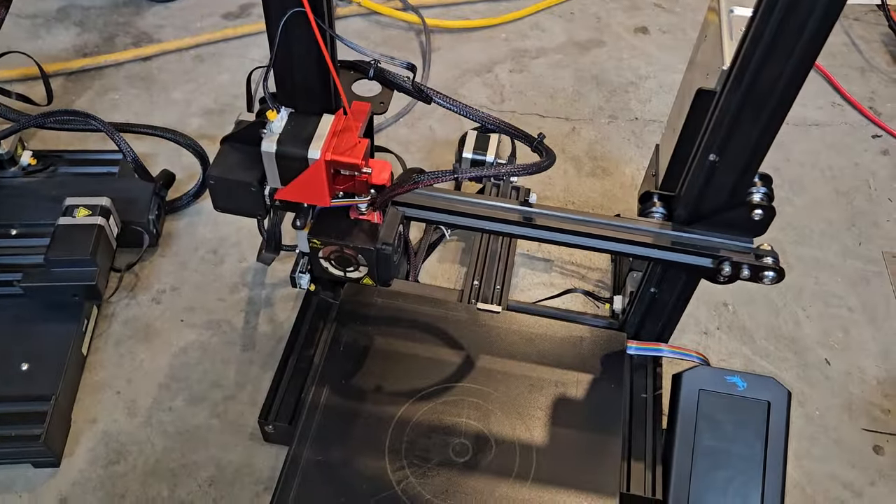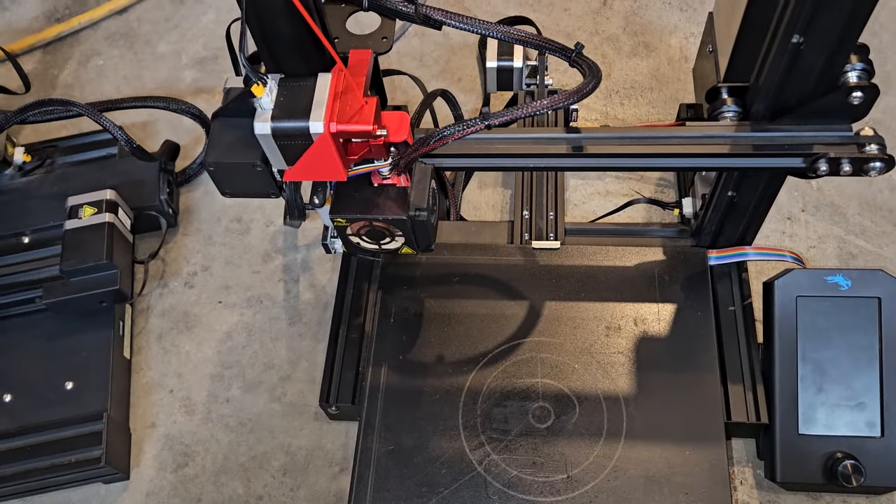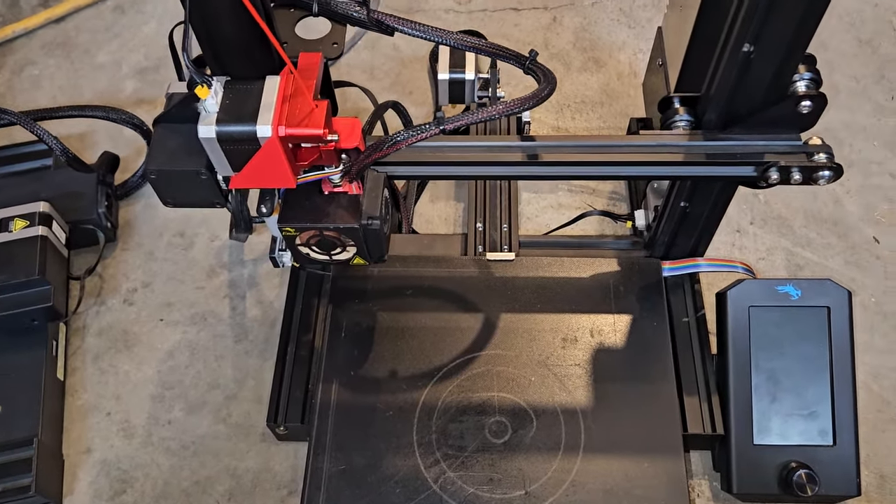I changed the springs on this and that made a pretty big difference — I still need springs for the other one. The Neo already had the springs. You want these colored springs — they're flat wound instead of regular, and they just seem to hold their shape a little bit better. What was wrong with this one was the springs were really soft, and that back corner where the spacer is for the cable holder was kind of fighting me.